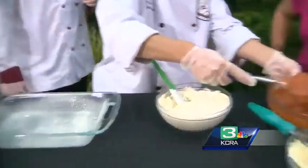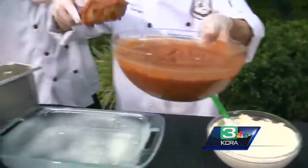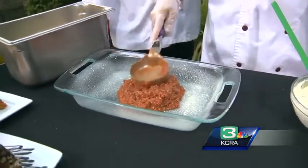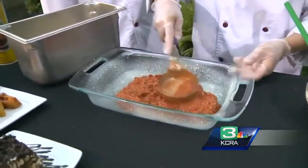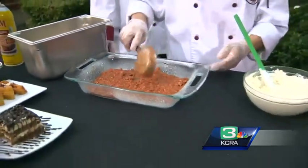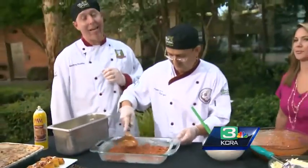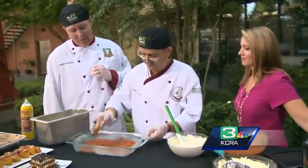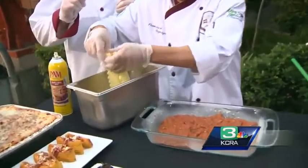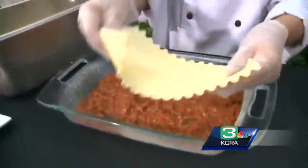That's our meat sauce — we make that from scratch every day. It's got ground beef, ground pork, some tomato sauce, and some other things I'm not allowed to share. Okay, we can't get all the secrets. So he's going to get a good healthy scoop of that on the bottom. Then we're going to put some lasagna layers — the lasagna pasta — over that.